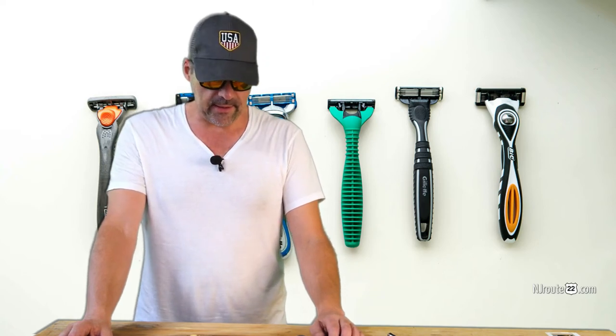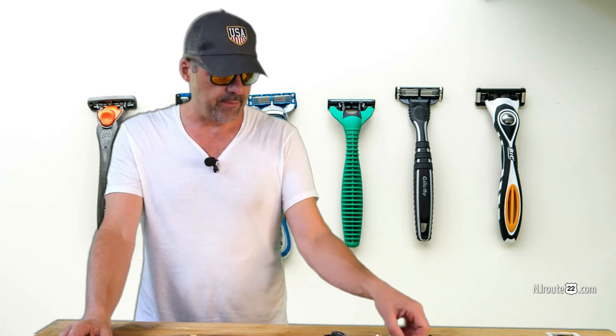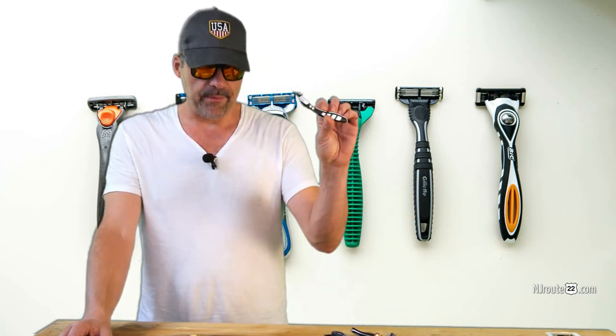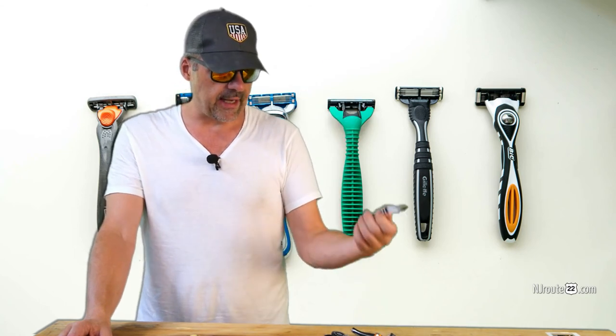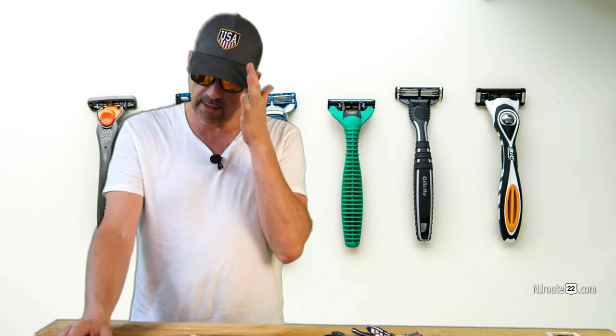That's it. Gillette is our winner still, and until something changes we're not going to mess around with cheaper shavers. When I bring one on vacation I throw it out. I still really like the first shave on the Bic — I have two new blades left and if you ever want a nice single shave it's great, but that's it. Thanks and have a good week.